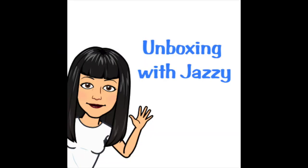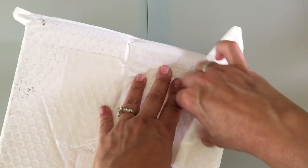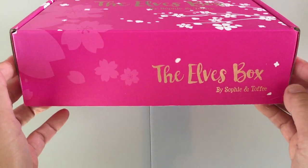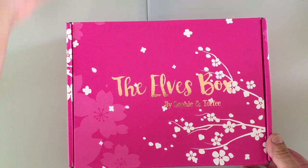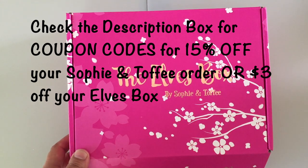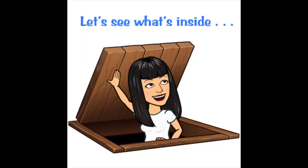This is Jazzy here doing another Sophie and Toffee unboxing. This is the September Elves box, so let's see what's inside. This month I got the premium box, so I'm going to have lots of extra goodies. Very excited about this. And as always, I'm going to list a coupon code in the description box, so make sure you check the description box if you'd like to get a discount on your Sophie and Toffee Elves box or just regular Sophie and Toffee products. Thank you to everybody who used them.